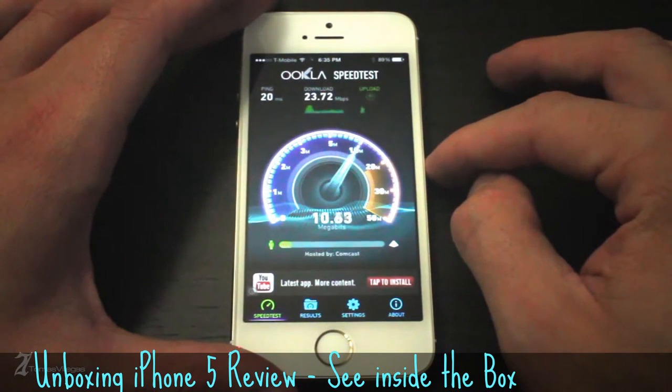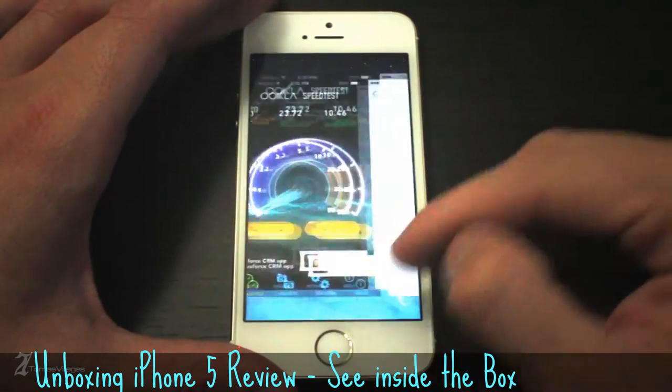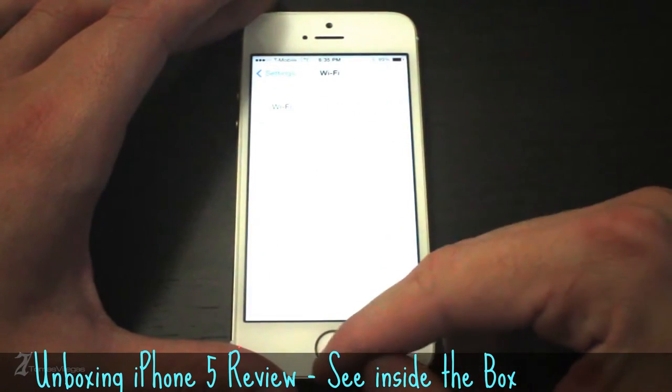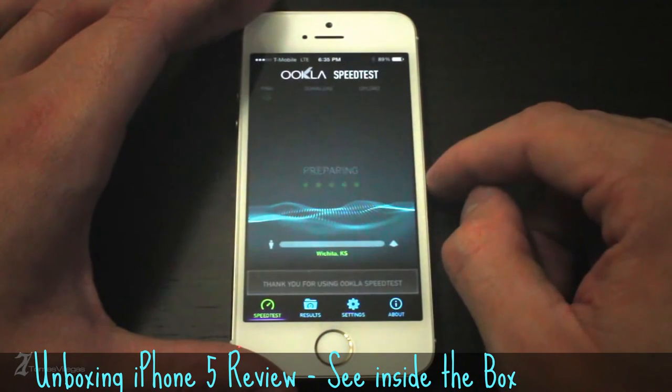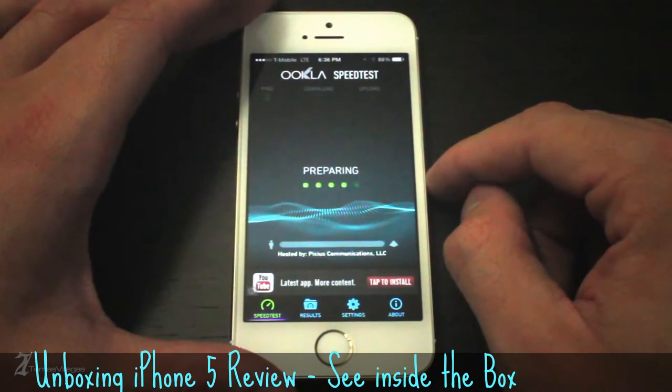The 5GHz frequency gets me about 23Mbps with spikes into the 50Mbps range download and the same upload speeds as the 2.4GHz frequency. Finally, I'm going to disconnect WiFi and connect to T-Mobile's LTE network. Keep in mind I am in Northern Utah, so if you are in the area you should expect to see this type of performance in this same geographical location. I get roughly 8Mbps download and 7Mbps upload.